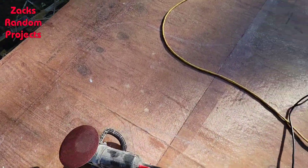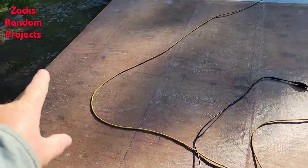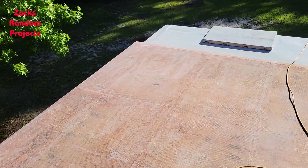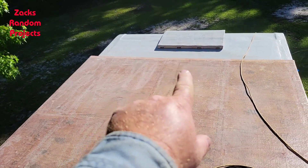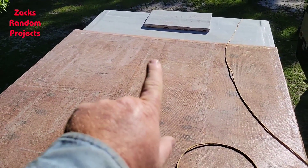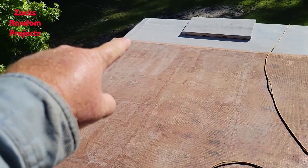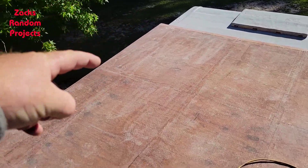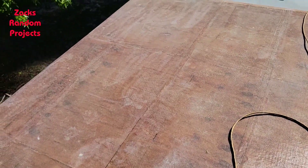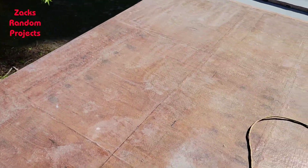Got a bunch of sanding discs up here, got my seven-inch sander — the old trusty but dusty machine. I'm fixing to sand all this, roughly eight by twelve. There's half of it; I've sanded from the midpoint marked with the Sharpie, from front to back, even the front 45-degree angle piece, the side cap down the side, and along the back — the whole left side, or port side.